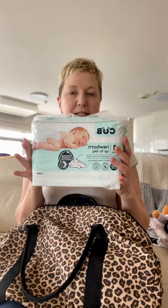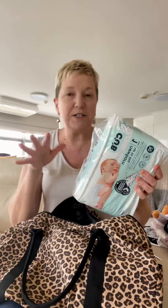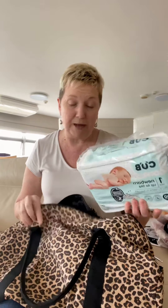The essentials for Bub: newborn nappies. If you can't fit them in the bag, you are still quite welcome to just tie them on to the outside of the bag. We've seen that. But in this case, these will actually fit into this bag.